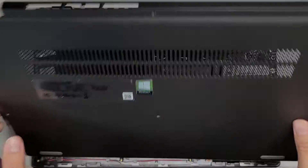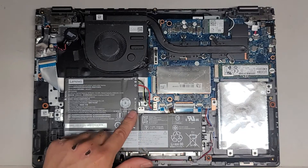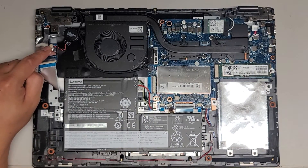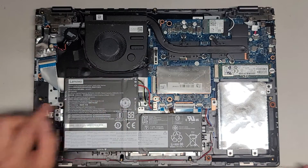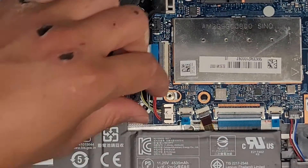You can see inside it's a bit dusty. We got the main battery here and the BIOS CMOS battery here. I'm going to disconnect the main battery and the CMOS or BIOS battery just to see if there's a temporary short.